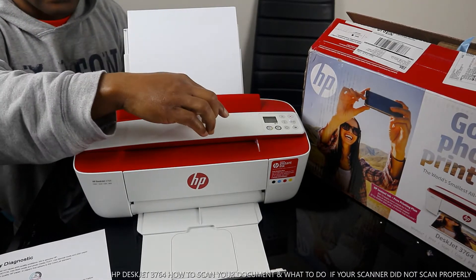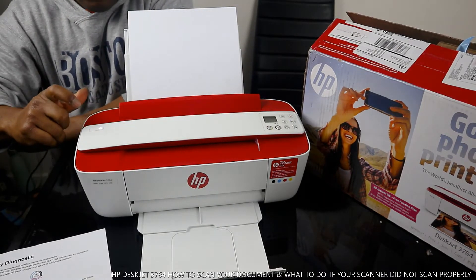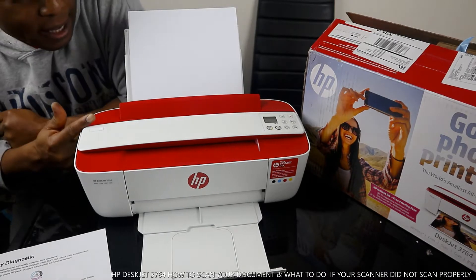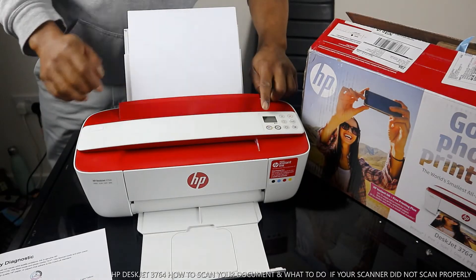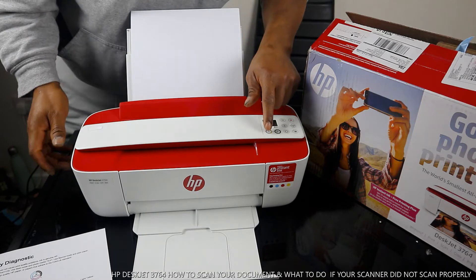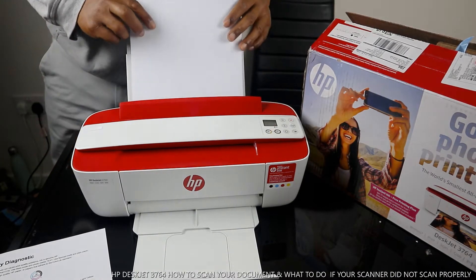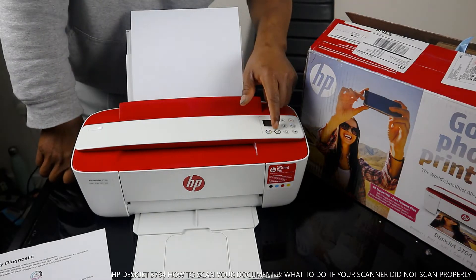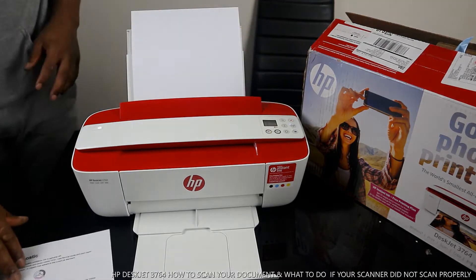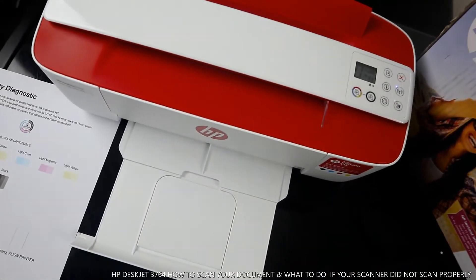You can also copy in color. This button here is to turn the printer on and off. The next thing here is the LCD screen. To copy a document in color, you press the color copy button. To copy in black, you press the black button. This button here is to cancel.